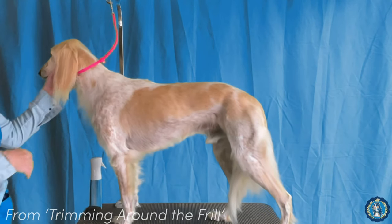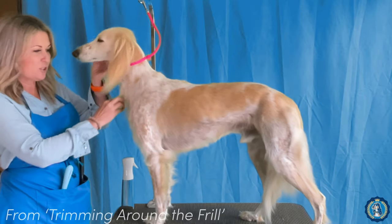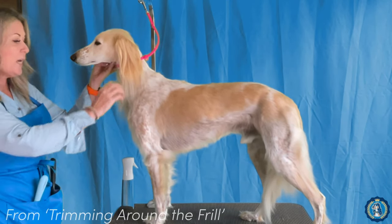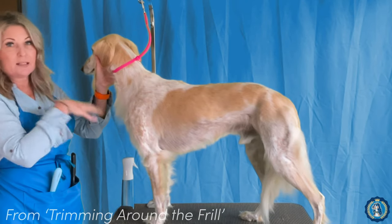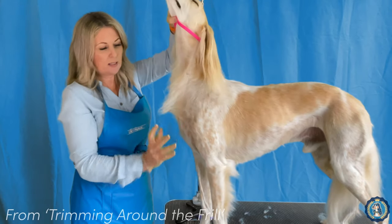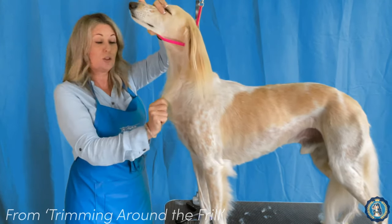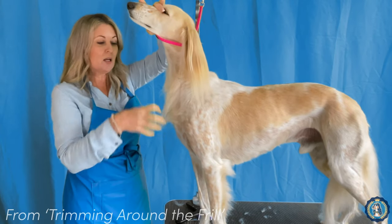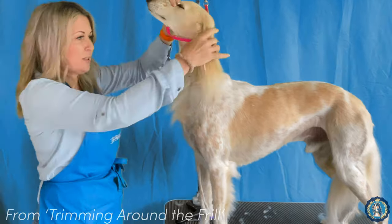Another traditional coat pattern on our Salukis is this neck frill, this neck fringe, this bib — whatever we want to call it. I understand that a lot of people really like this; it is a traditional Saluki coat pattern. But I personally think it isn't fantastic to leave on your Saluki for showing. I think it's distracting in the ring, it pulls away from their elegance, and I think it makes their neck look shorter.